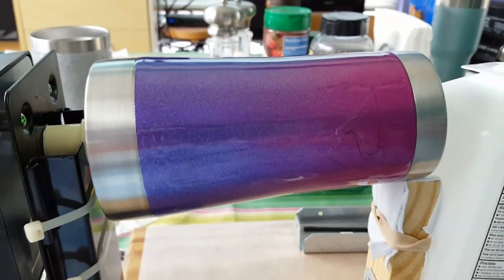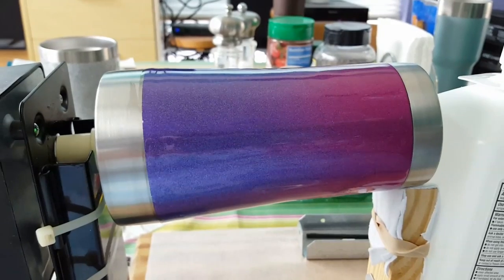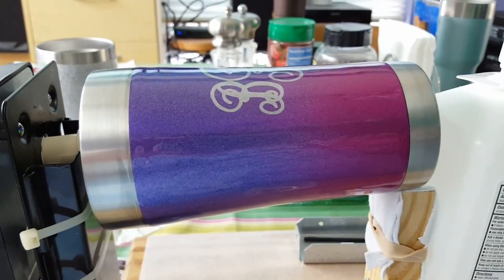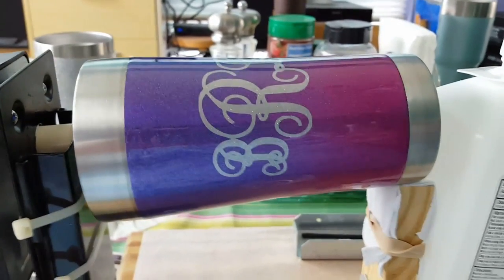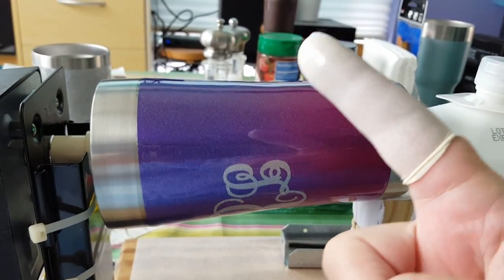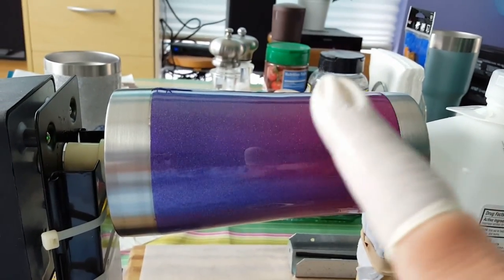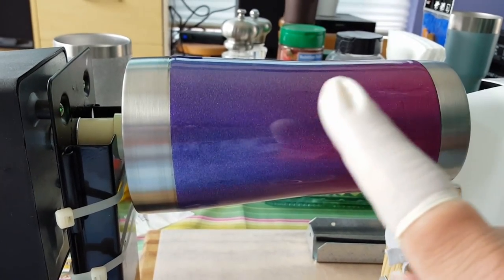Hey, it's Lisa again, and I think I've got this epoxy thing licked. I've done a couple of other things using the finger application method, but I am using a finger cot, which is very thin, but it still protects your finger, and I'm able to feel the surface a lot better.